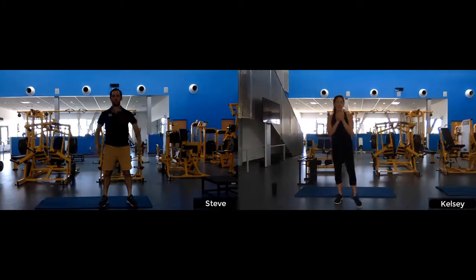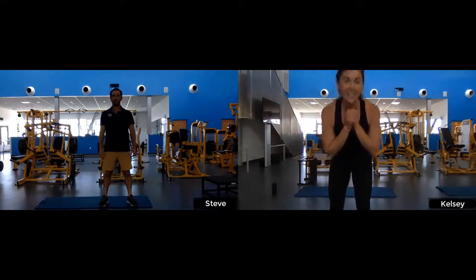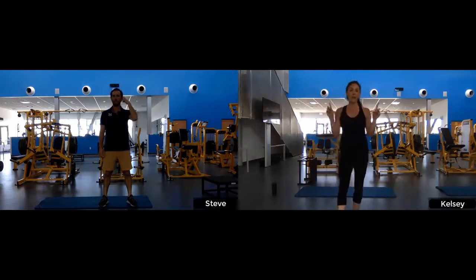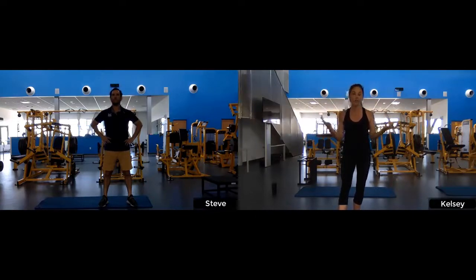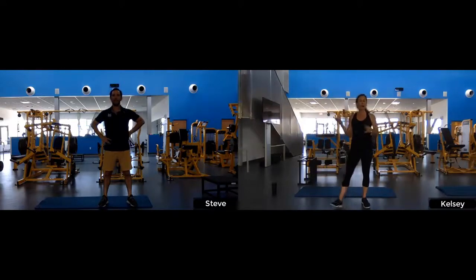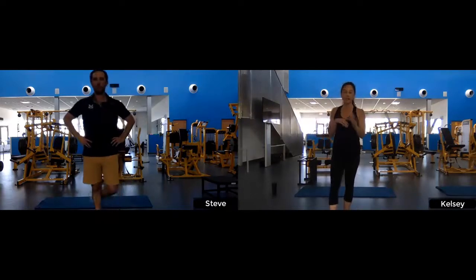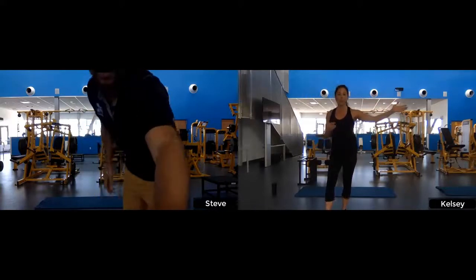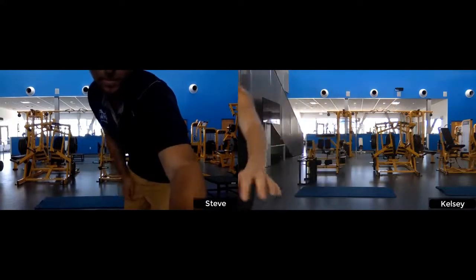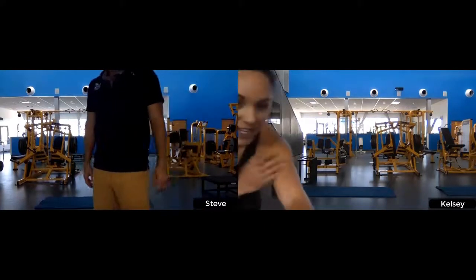Awesome job, everyone. We haven't been able to see any of you, but I'm sure you did great work. Before we leave, please share in the chat: what is one healthy thing you've been doing for yourself regularly over the past 15 months that we've been out of school? It could be exercising, walking, getting outside, having regular talks with friends, drinking water, taking breaks — it doesn't have to be just physical.